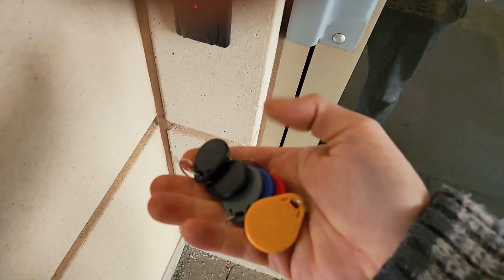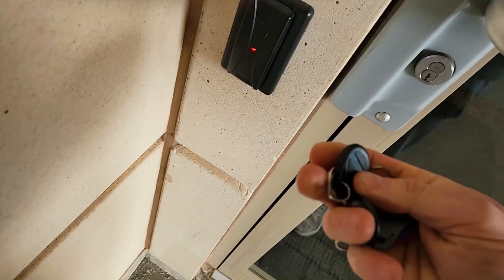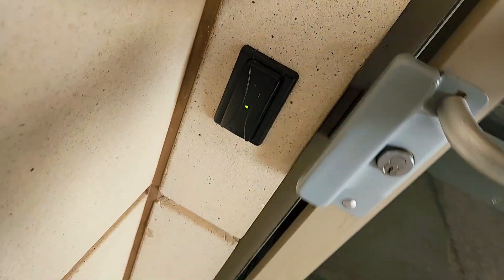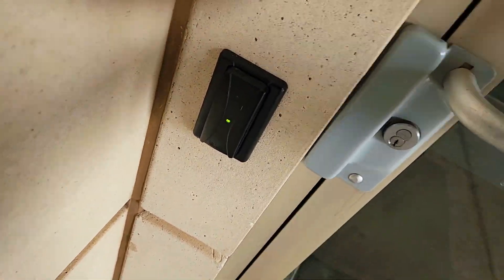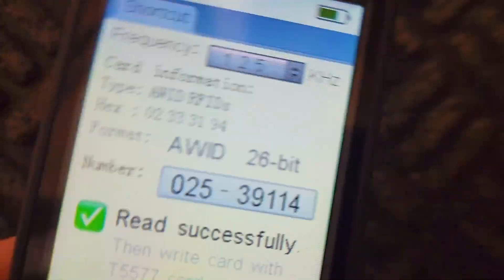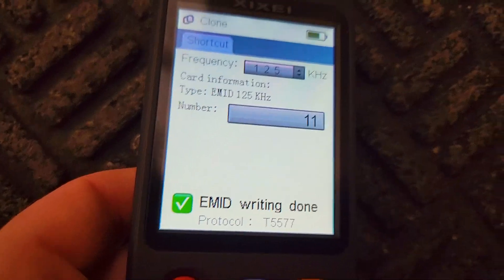Here's the original fob — you can see it works on the condo door. Now I'm going to show you all the cloned ones one by one. The yellow one works, the black one works, another black one works, the blue one works, and finally the red one works. We're inside the condo now because it's cold outside. I'm going to deprogram one fob — we read it, it currently works, and now we reprogram it with a different code so it no longer works.